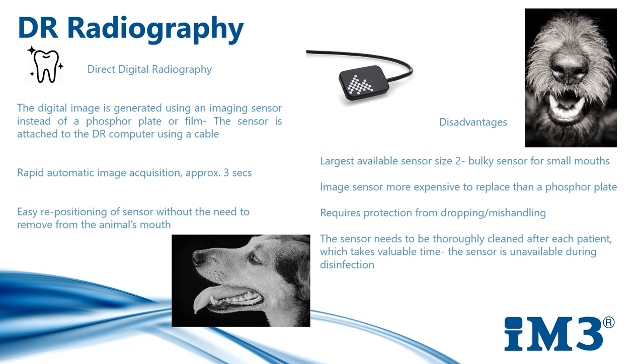Care also needs to be taken not to drop or mishandle the sensor, as they are very expensive. The sensor needs to be placed in a clear plastic contamination barrier sleeve to protect it from blood and debris, and it's very important to disinfect the sensor between procedures using the correct disinfectant and contact time.